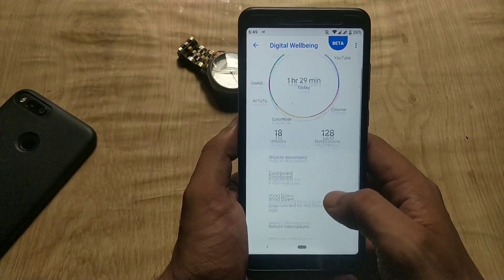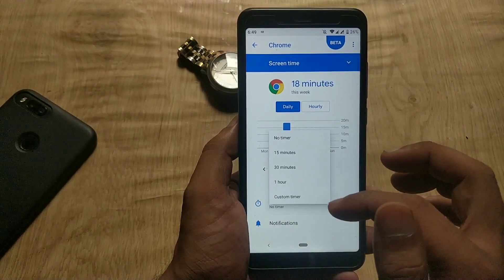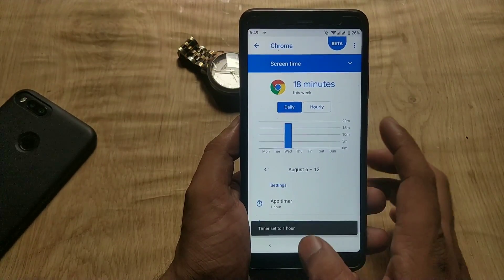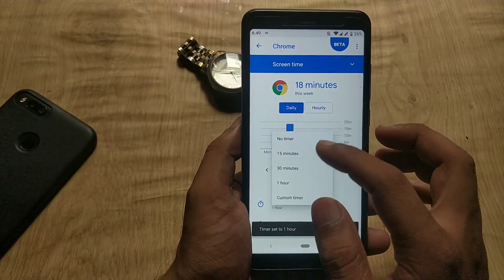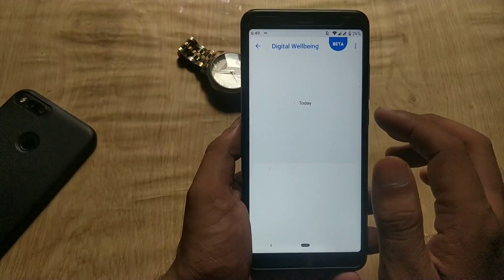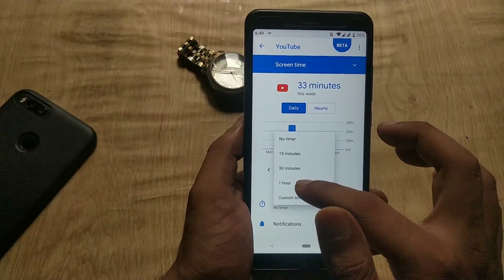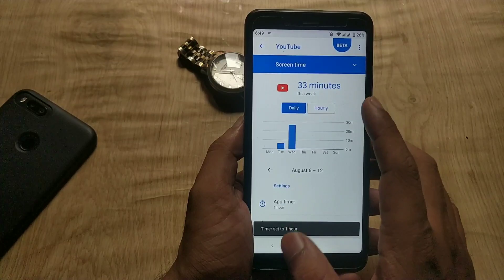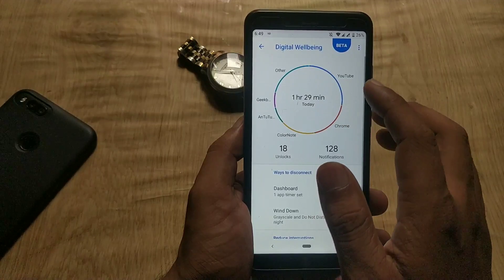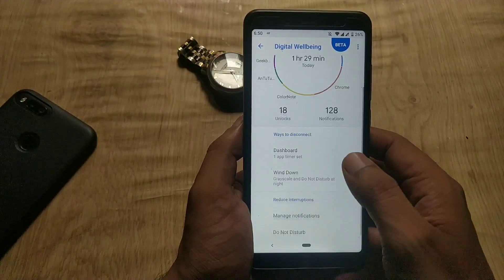Digital Wellbeing basically tracks your app usage. It will also track your habits and digital health and let you know how to adjust things for better battery life and balance. It will show you how many times you have unlocked your phone and how many notifications you have received. This is the dashboard of all application usage — it shows graphs of all applications with their usage. If you tap on any app name, it shows the app's usage details and you can set a timer.